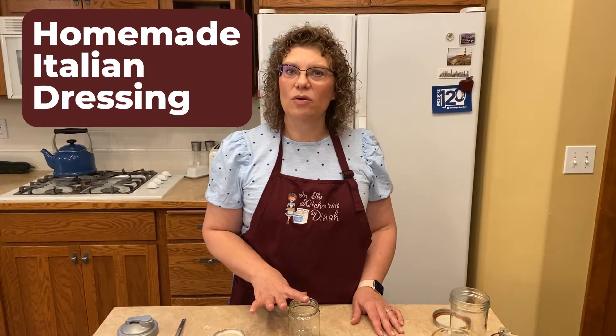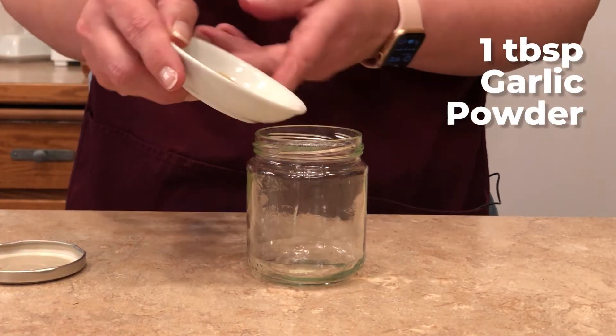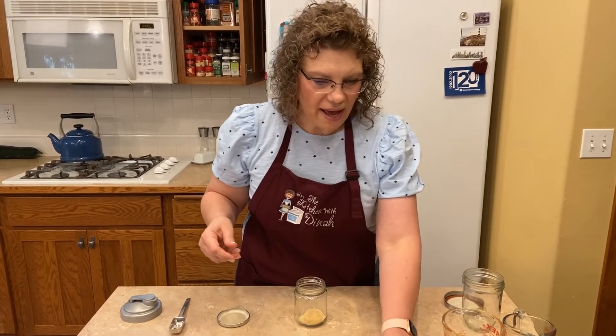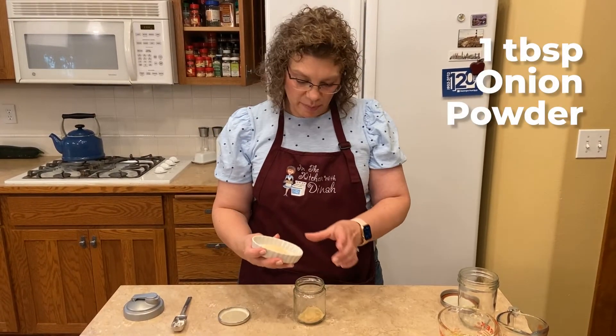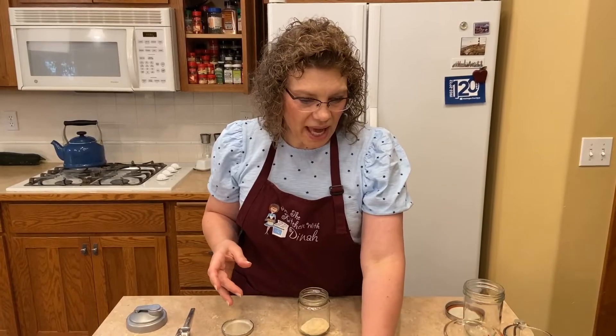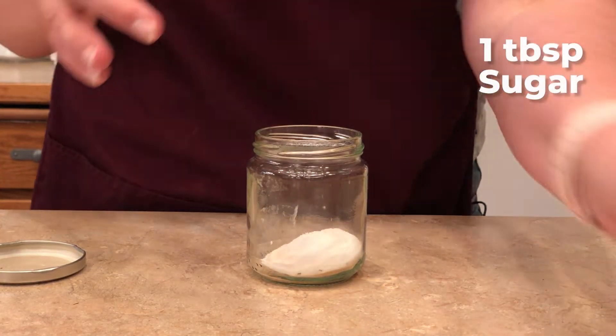The third dressing we're making is your wonderful Italian dressing. This one we start with a dry mix that you can keep in your cupboard and then add oil and vinegar to it when you're ready to serve it. I have a tablespoon of garlic powder — we're just keeping it in a little jar in the cupboard — a tablespoon of onion powder, a tablespoon of sugar, and two tablespoons of dried oregano.